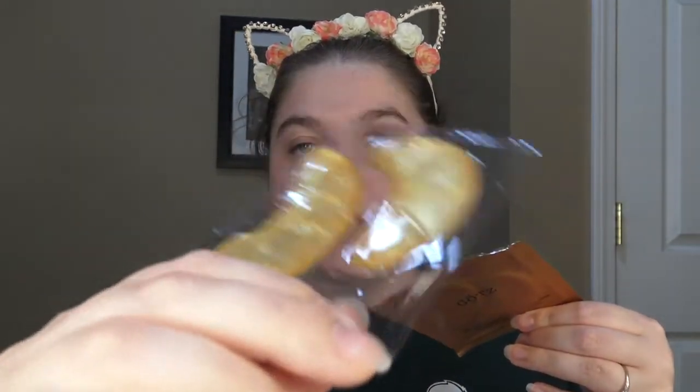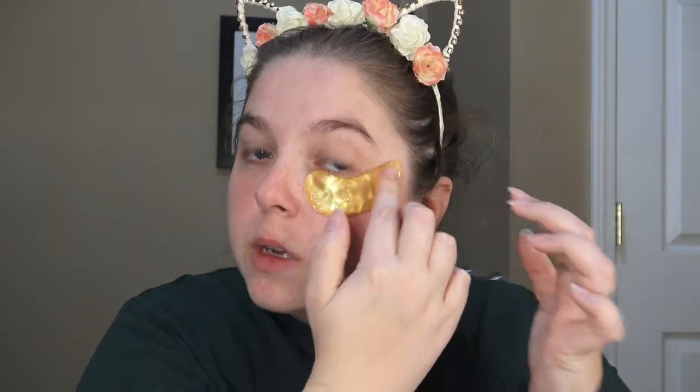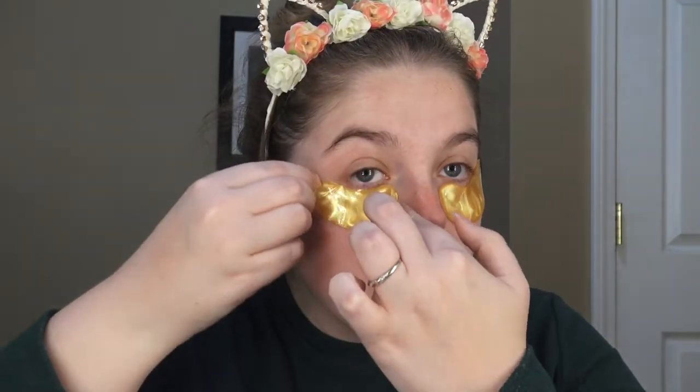Let me see if I can open this. This is what it looks like — I'm trying not to spill this everywhere all over my vanity. It's very, very slippery. Now I'm going to go ahead and put my eye makeup on while this is on. Okay, so it's been about 15 minutes, so I'm going to go ahead and take these off and rub in the extra serum.